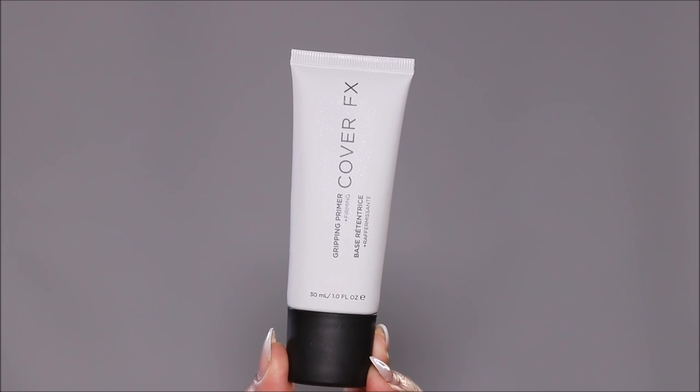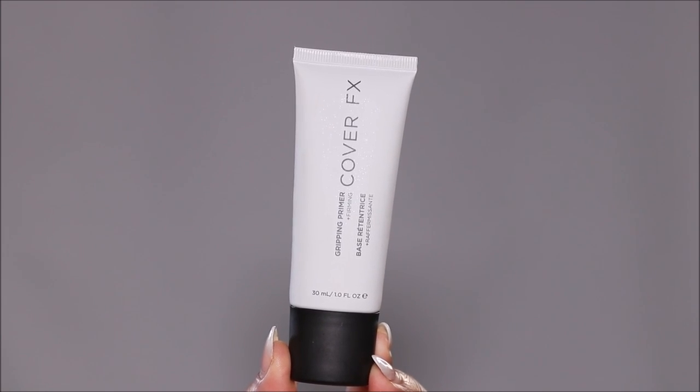I would strongly suggest starting with a gripping primer — the one I'm using today is from Cover FX. One of the main reasons makeup transfers is because it moves. But when you have a gripping primer, it forms a tacky layer so your makeup sticks onto and adheres to your skin much stronger, minimizing the chances of it moving or transferring. After applying the primer, I almost like to push it into my skin so it really adheres.